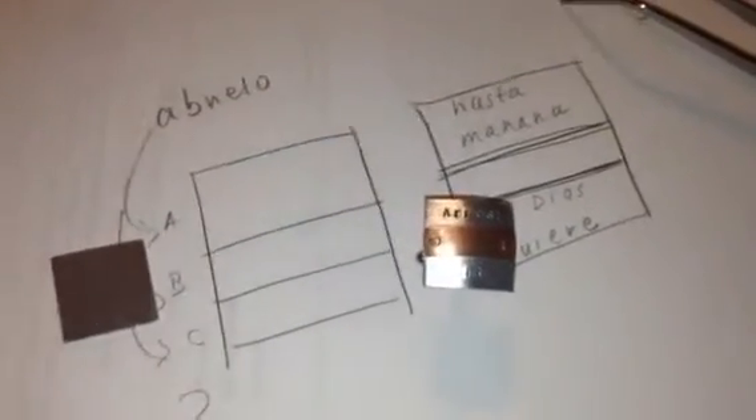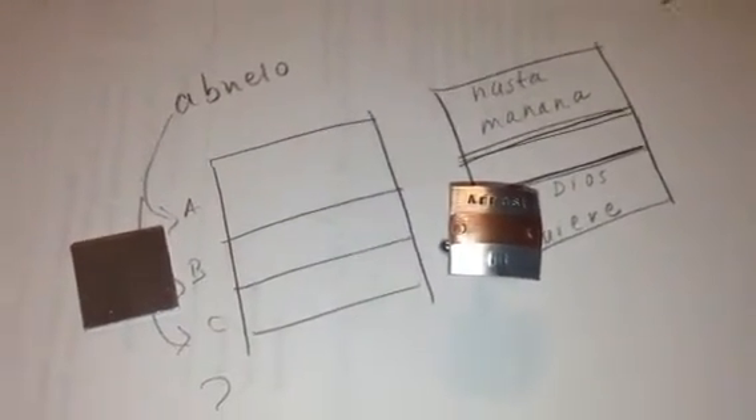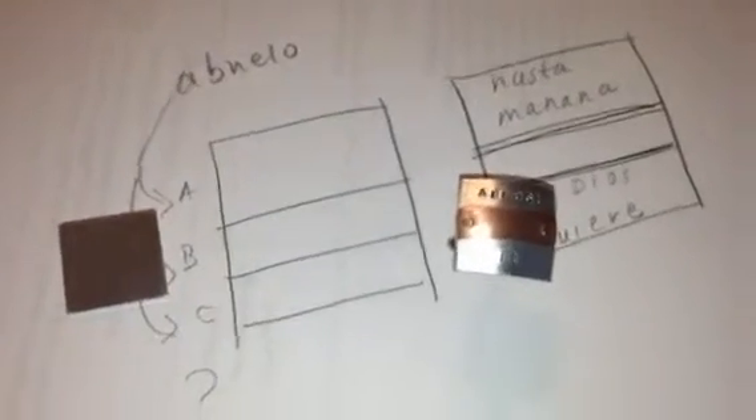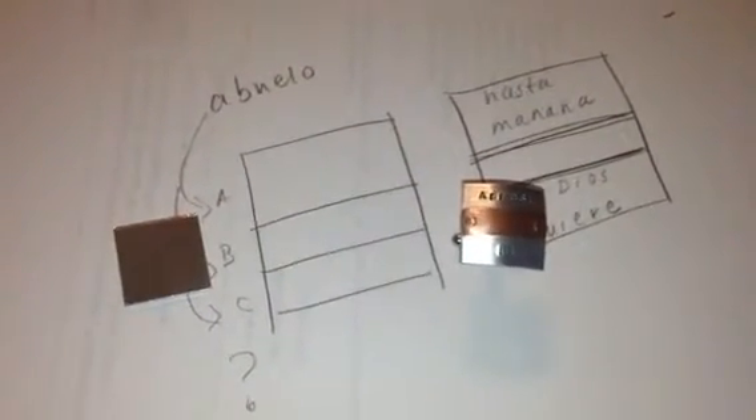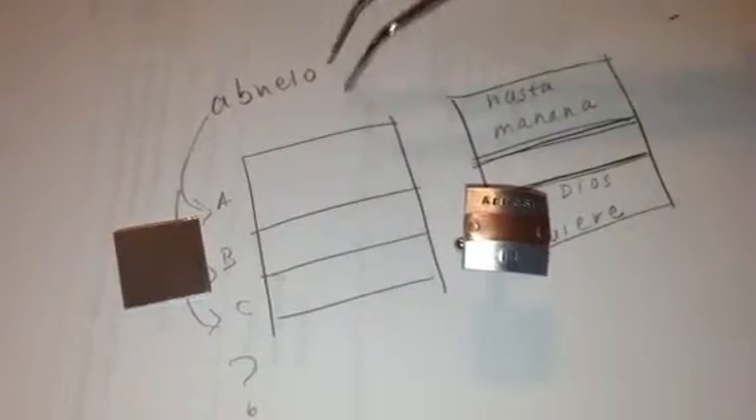Hi, Lorna Selena here. Hope you're doing super. Just wanted to go ahead and send over a video — I figured it'd be easier to explain what I am talking about.